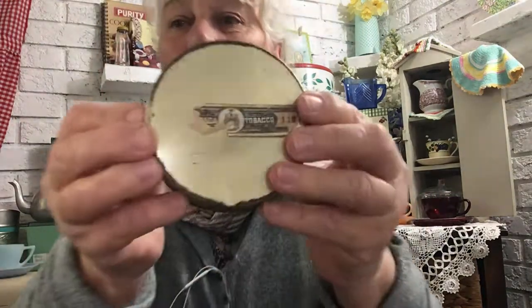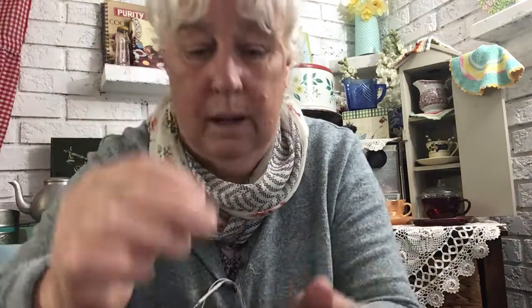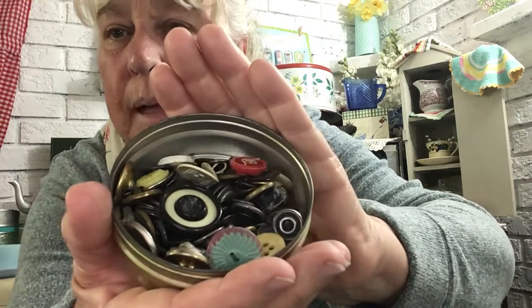And we have more tobacco tins. Buttons — vintage buttons. Can you see? Anything exciting? Oh, that one's pretty. Nice one — an old coat button. There goes something else on the floor. Lots of darker metal buttons, that sort of thing. So, a nice old tin of buttons.